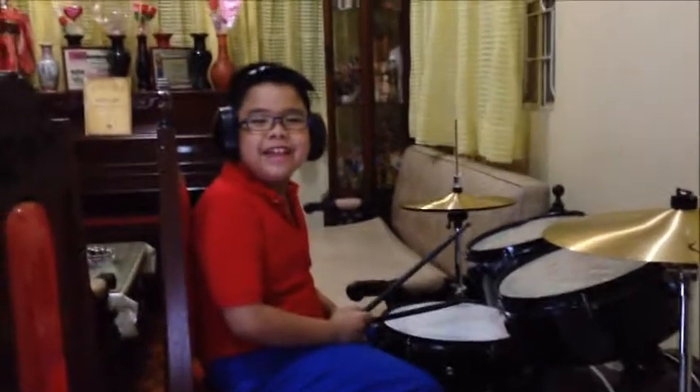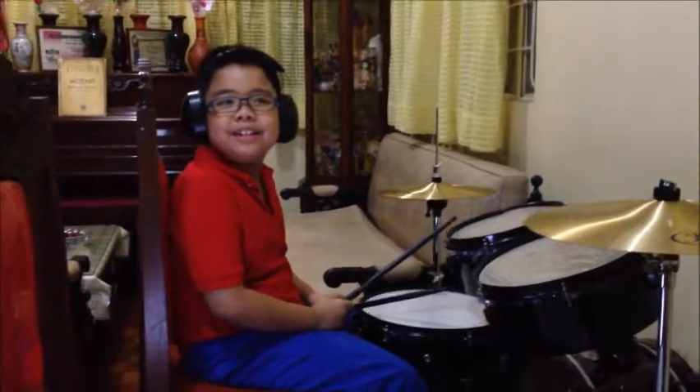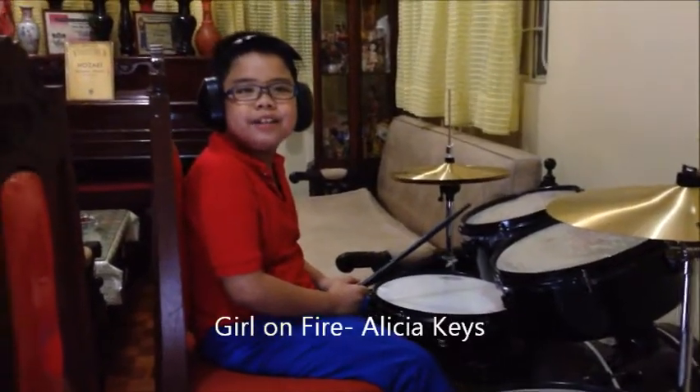Hi everyone! Today I will show you how to play the song Girl on Fire by Alicia Keys on the drums.